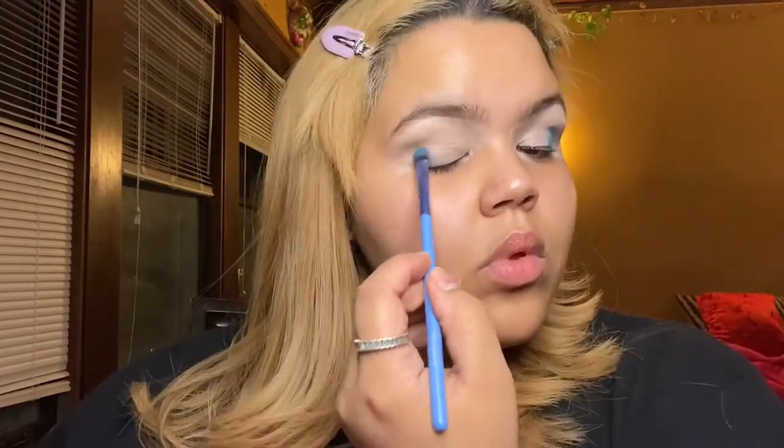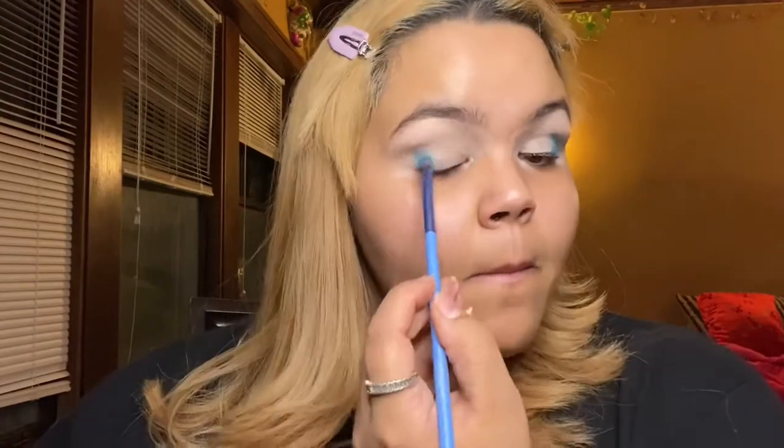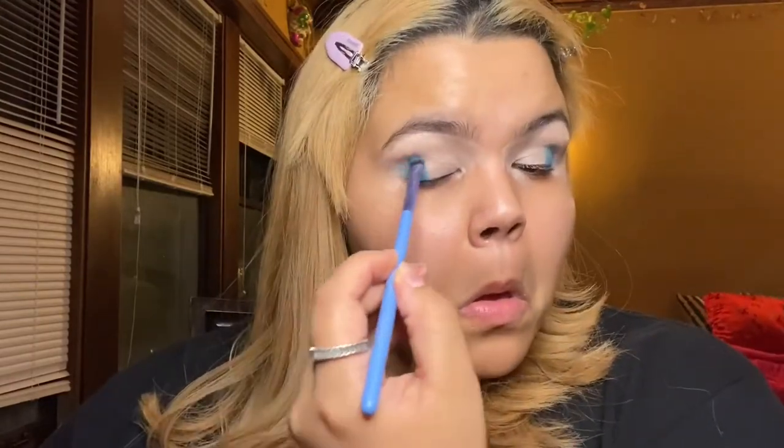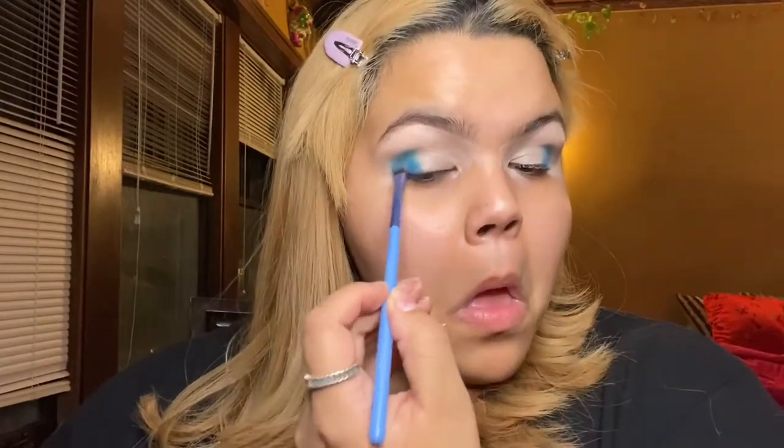I'm going to start with Electric Eel by MAC. It's a single shadow, or they have a palette actually with all their bright shades. I'm using a very small packing brush to pack this color on because even though it's very vibrant, it does need more work than other colors. It doesn't have a lot of fallout, so the pigment is on point, but it just needs a little bit more work. I'm going to pack that into my outer corners and a little bit above my crease.